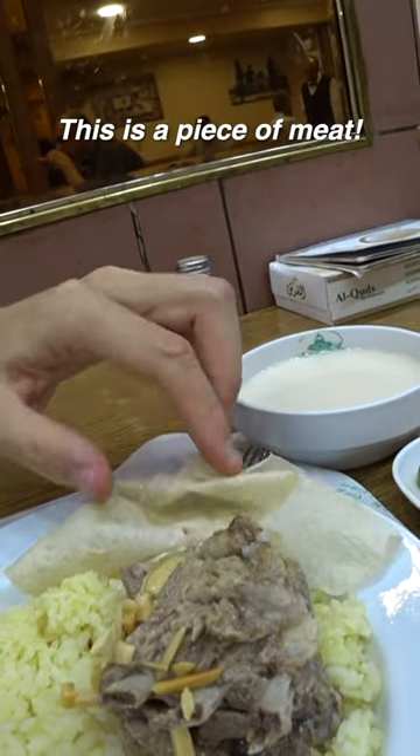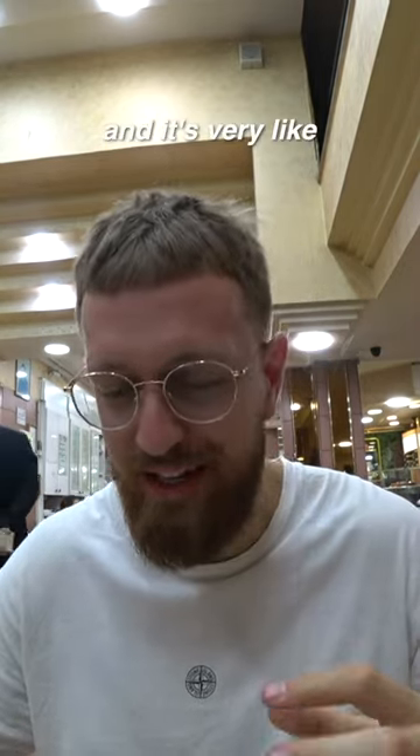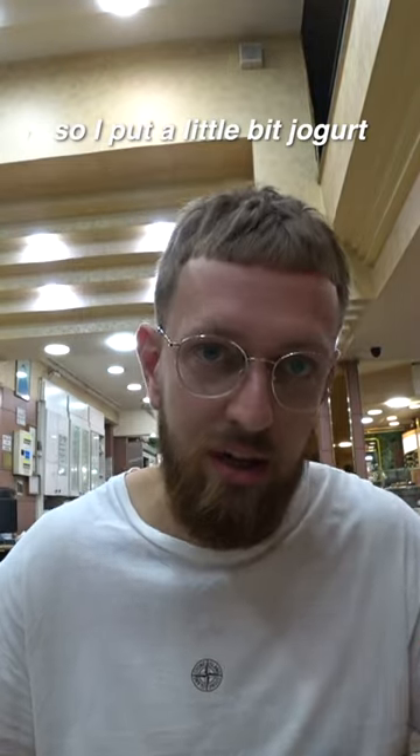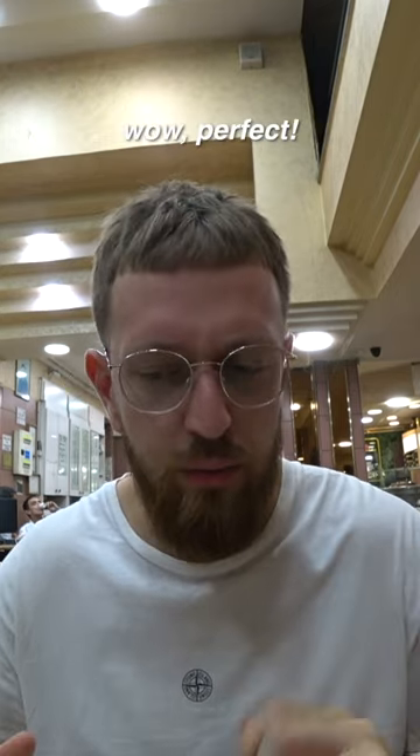This is a piece of meat. Nice. I think it's lamb. And it's very tender. And let's try this yogurt sauce. I put a little bit of yogurt on the rice and... Yeah. It definitely comes together. Wow. Perfect.